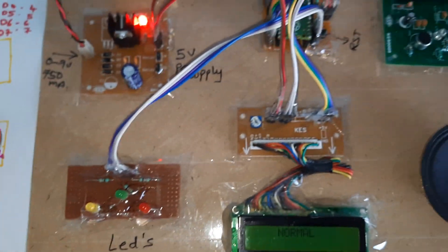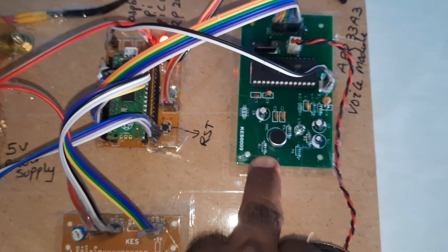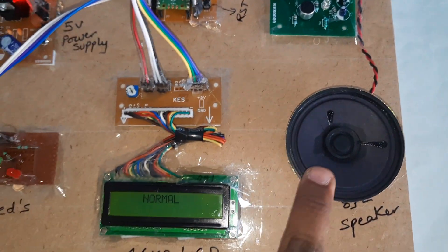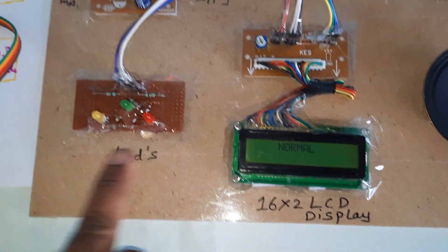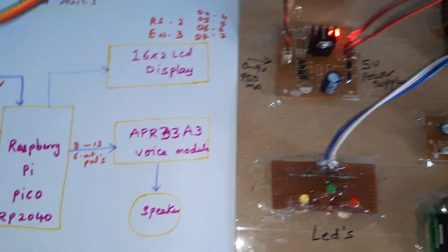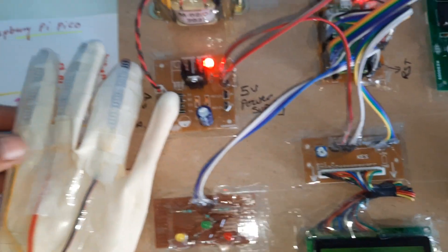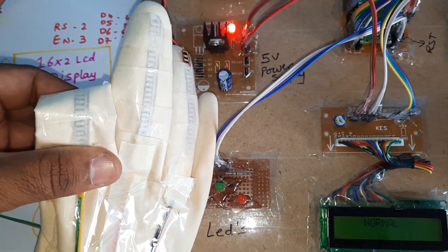Components overview: power supply board, Raspberry Pi Pico, APR333A3 voice module, speaker, LCD display, LED indicators, and the power supply board. This is the sign language to speech conversion system using voice outputs. It uses three flex sensors, and whenever we are bending a finger, it triggers a corresponding voice output.